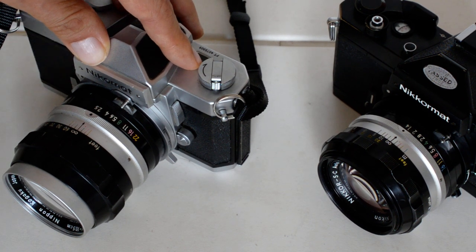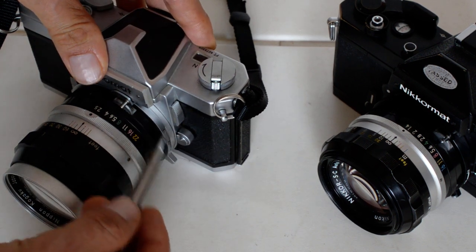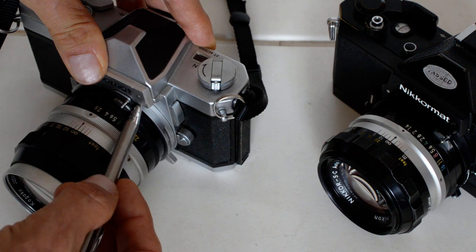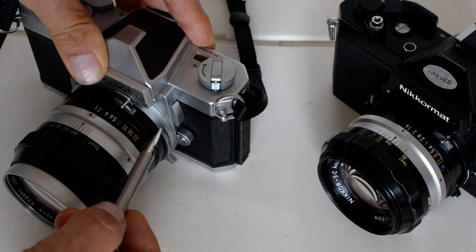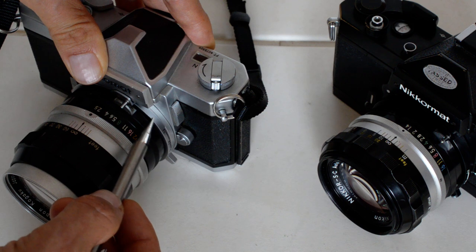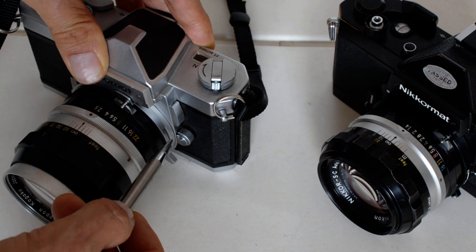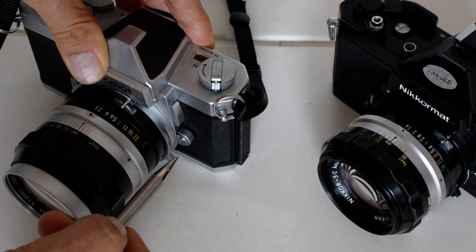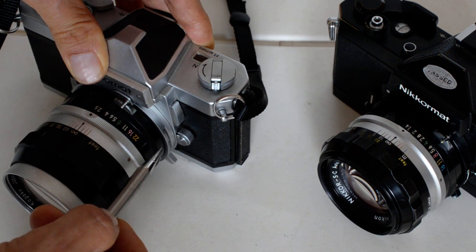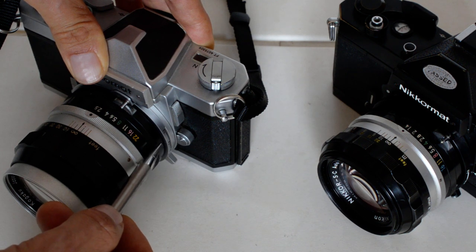On the FT, the procedure was a little different because you had a scale on the side around the lens mount whereby you had to match up the film speed to the maximum aperture. You had to do that manually, and you had to do that every time you changed a lens. So that was kind of a hassle — having to reset the ASA and re-index it to the maximum aperture manually every time you changed a lens.